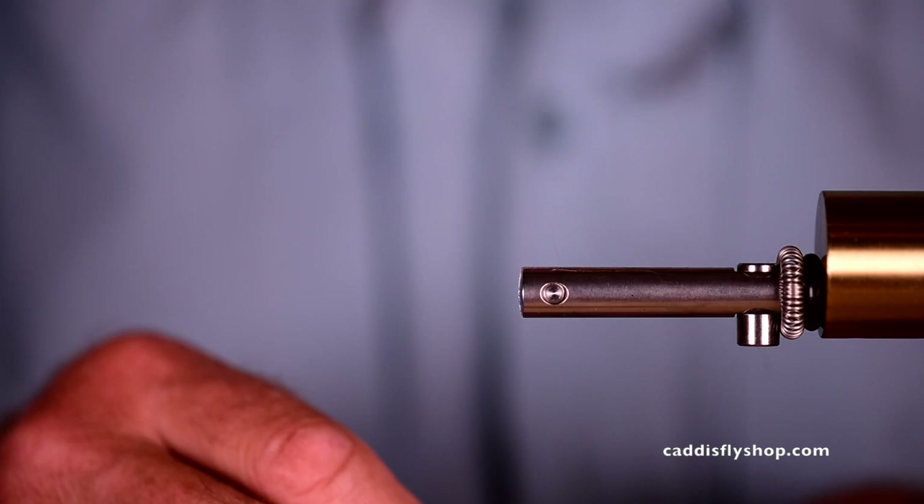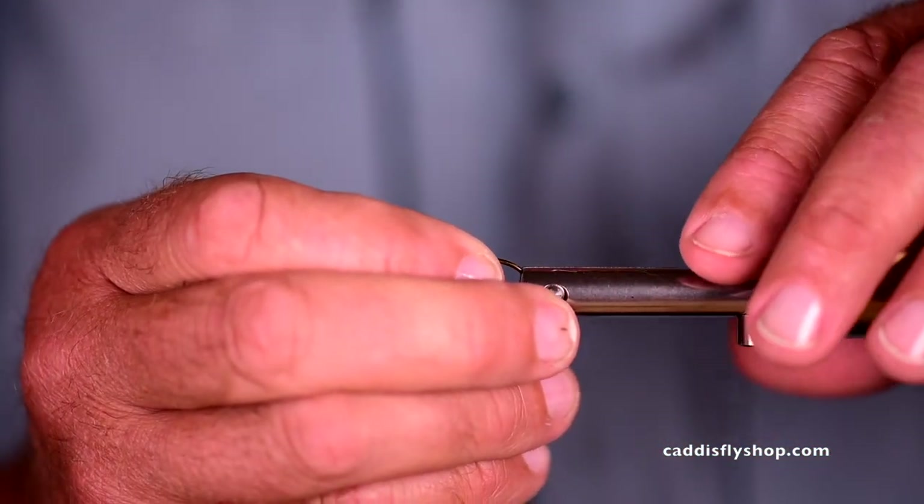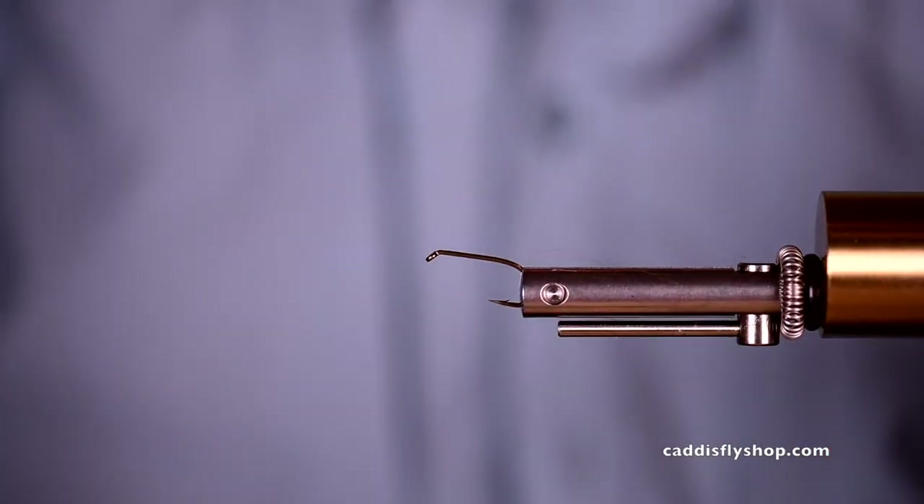Hey, Jay Nicholas here with the Oregon Fly Fishing Blog and I'm going to show you a couple of really simple flies that you're going to enjoy because they are simple and they catch fish. So here we are — we are going to tie a fly referred to in England as a Mohican.